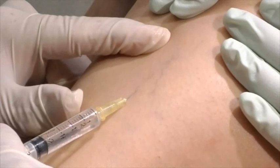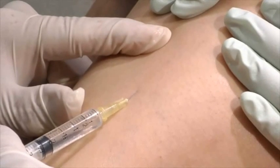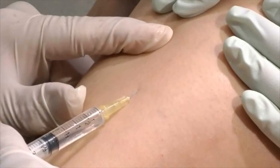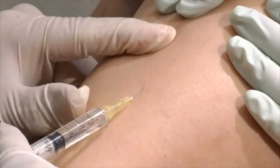Upon injecting Asclera, the vein will no longer be visible. This is a result of the Asclera displacing the blood in the vein, as well as the overall mechanism of action for the product.